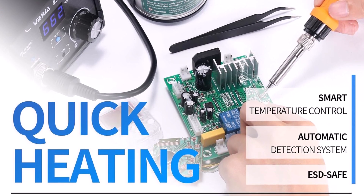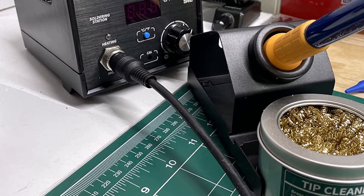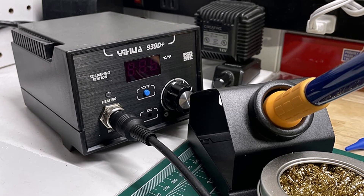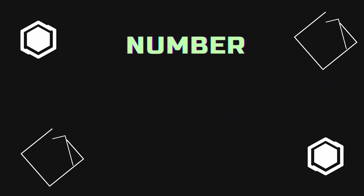This is a dependable choice for anyone looking to invest in a long-lasting, versatile digital soldering station with advanced features and intelligent controls.